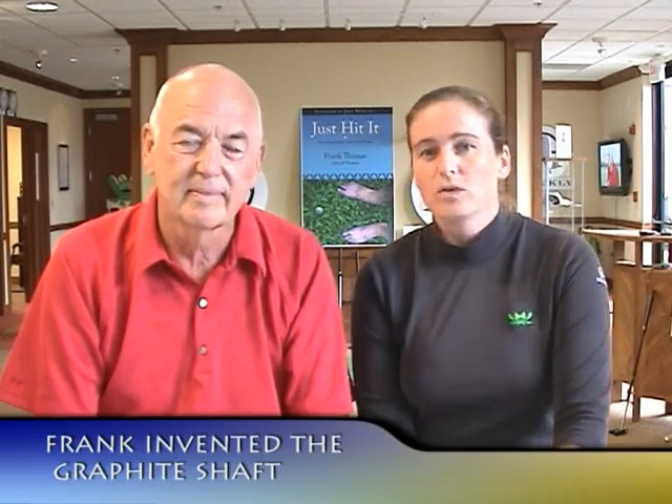Hi there and welcome to this week's Golf Equipment Q&A. I'm Valerie Melvin, I'm here with Frank Thomas and this week we're going to talk about graphite golf shafts. Now luckily we have Frank here. Frank was the inventor of the graphite golf shaft if you didn't know — an innovation that came around in 1969.